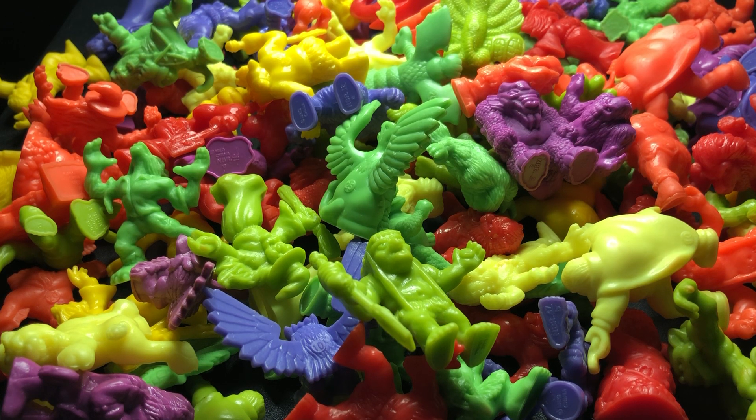Good evening everybody, it's Will again. As promised because of my 666 milestone, this one is a little monstrous. What we're going to do tonight is go through series one of Monster in My Pocket — the little mini figures from the early 90s. These were given away free in a lot of cereal packets back in the day. You can also buy them in blind bags and multi-packs. The first series has 48 mini figures.